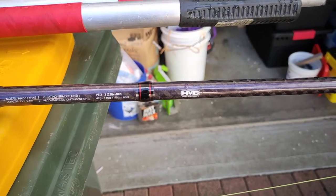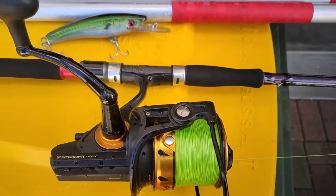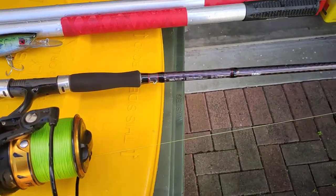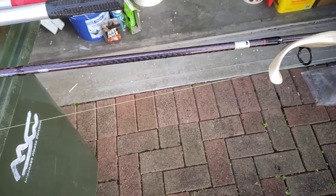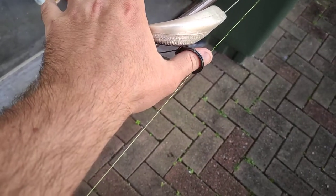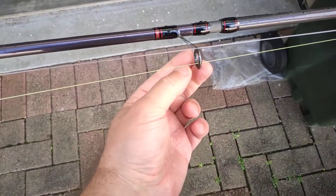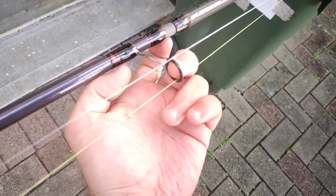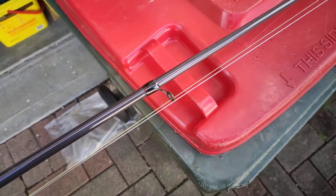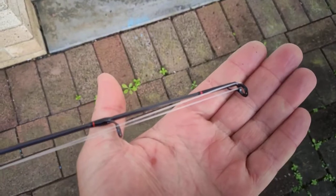The reason I want to make this video is I'm super stoked with the rod, but it won't be for everyone — especially if you can't tie a PR or an FG knot. That first guide, you can fit your thumb in it. Pretty standard, and then it goes down to micro guides, so these guides here are quite small. It's kind of a distance casting rod, so it's not going to be for everyone.